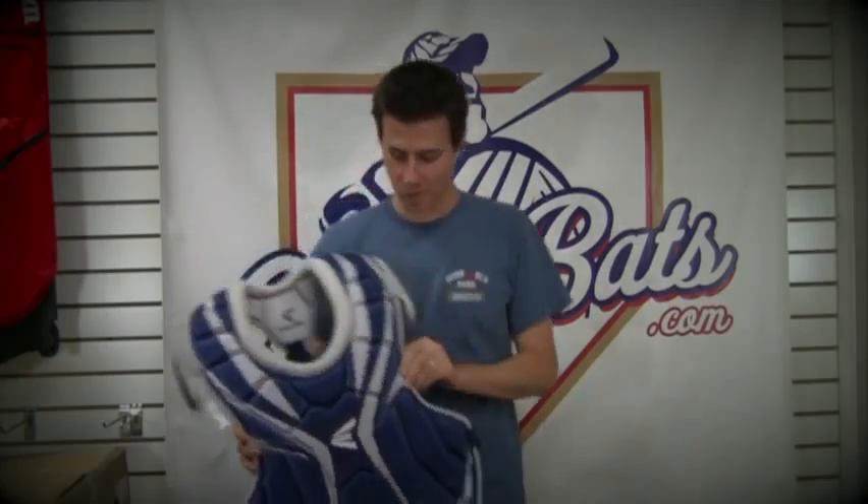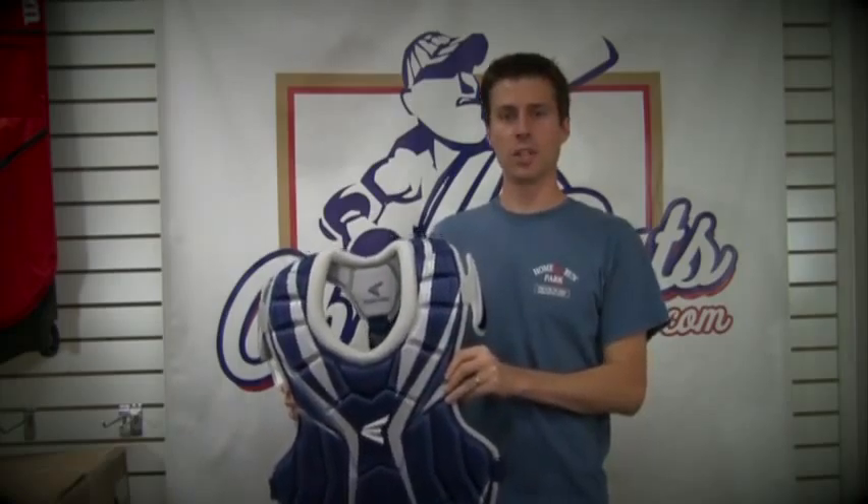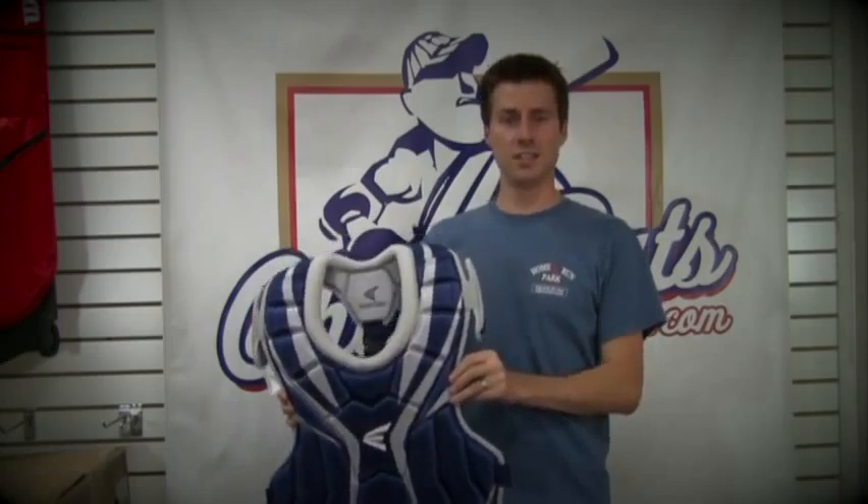Mike here with CheapBats.com introducing the Rival Home and Road Chest Protector. It's a double-sided reversible chest protector with two different colors. I came up with this idea and Easton ran with it.